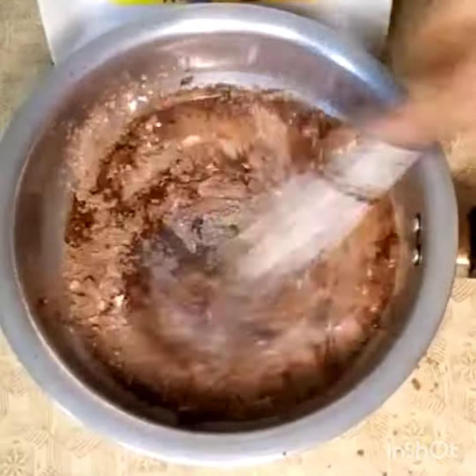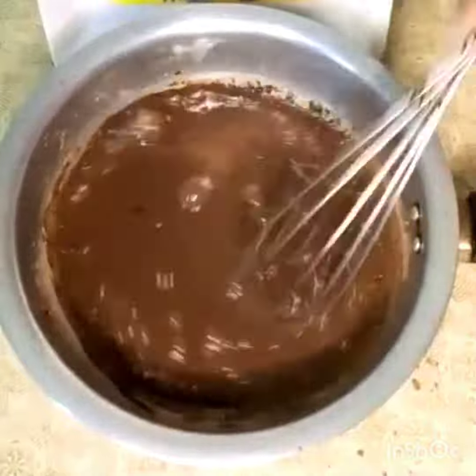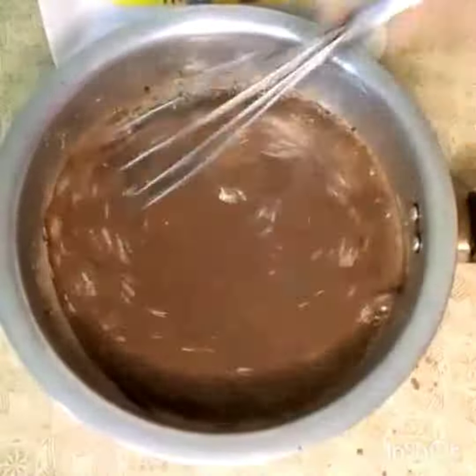Add half cup milk, mix it in the milk. I added 1 cup of milk.